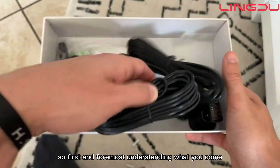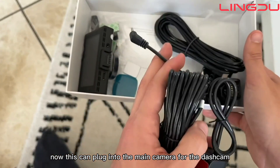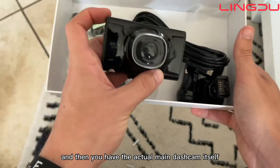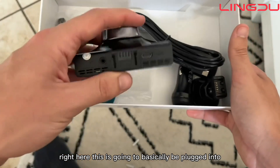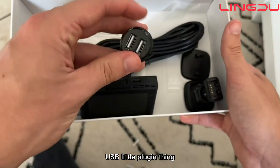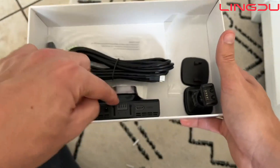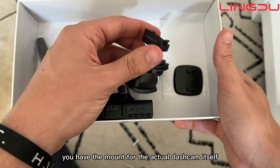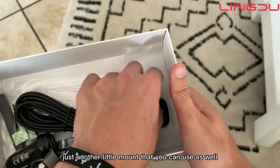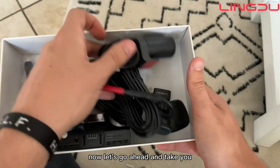First and foremost, understanding what it comes with: right here is the rear camera, which can plug into the main camera for the dash cam. Then you have the actual main dash cam itself, which is going to be plugged into your car via the USB plug. Then you have the actual power cord for the main camera, the mount for the dash cam itself, and then another little mount you can use as well. That's pretty much what you get in the product.